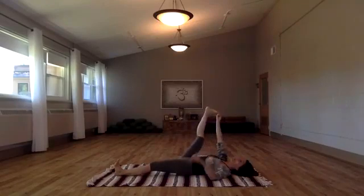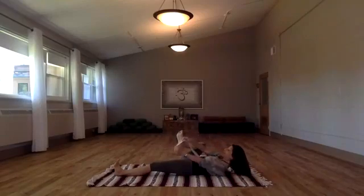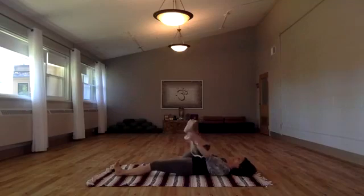Now, if your hand can touch the big toe, you don't need the strap. But let it take a while — it took a long time for me too, and it's all worth it, so worth it.